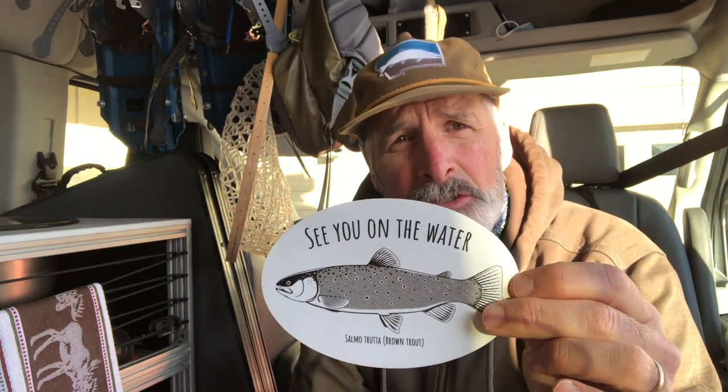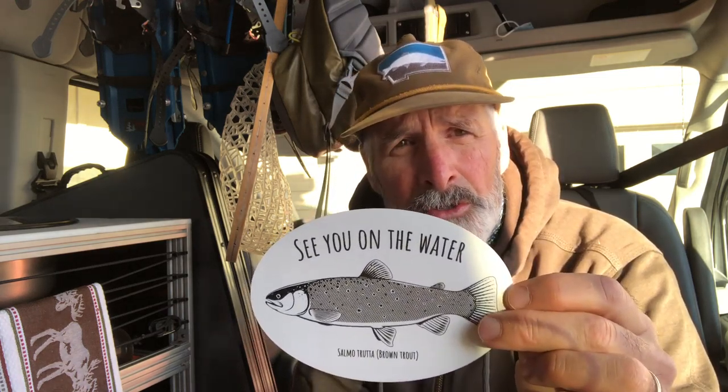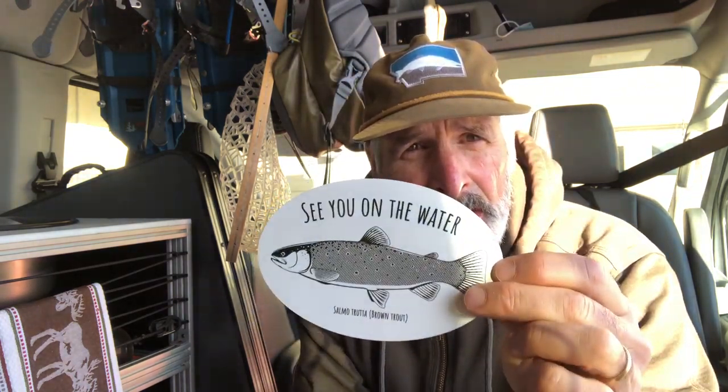I'm also offering my deal where with every single order, I'll give you a free decal. So order one, you get two. Order three, you get four. Order five, you get six.